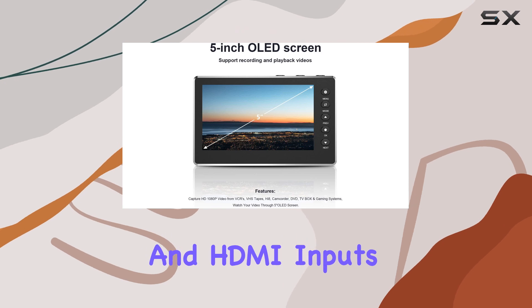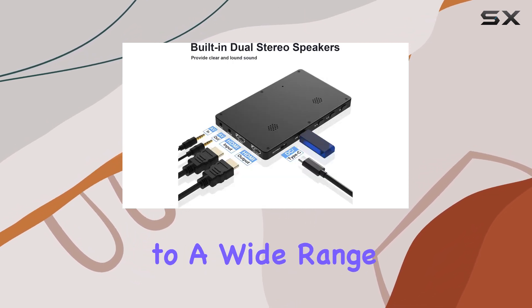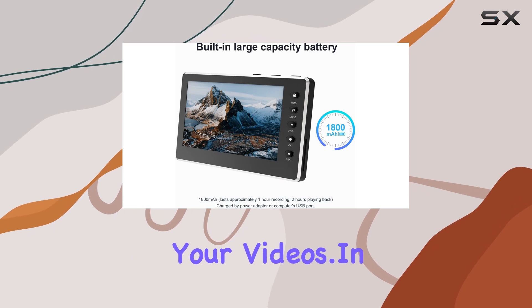With support for both AV and HDMI inputs and outputs, this device offers flexibility in connecting to a wide range of analog and digital devices. Plus, the built-in stereo speakers deliver crisp audio to accompany your videos.